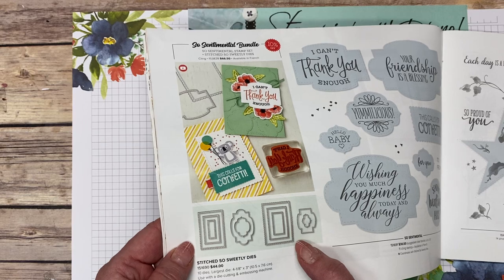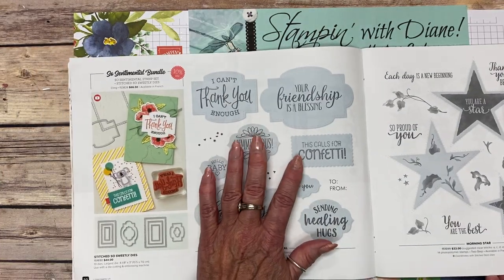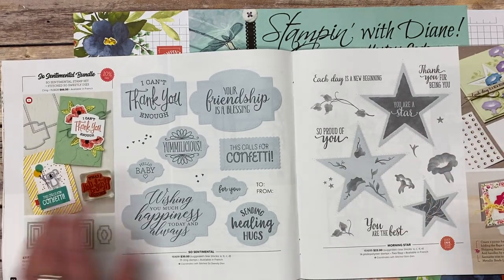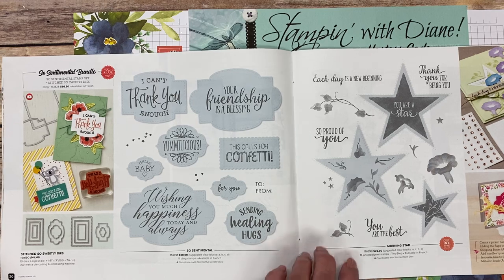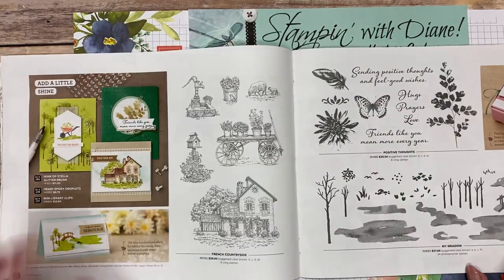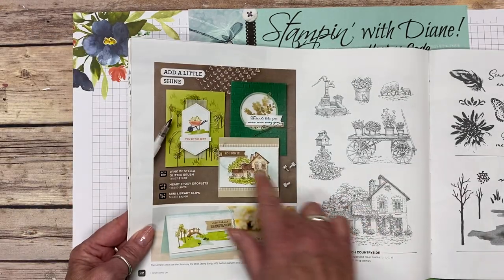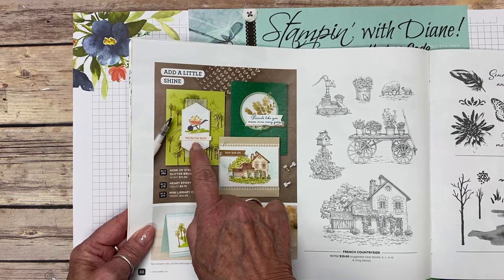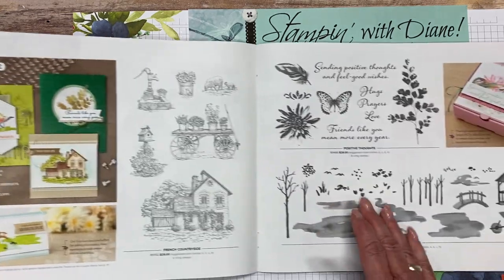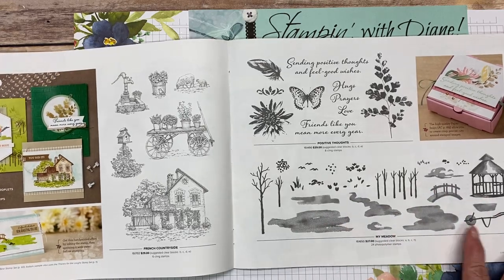This is the best kept secret — I don't think too many people notice it. Remember, anything that's in gray in any of our catalogs means there's something that coordinates with it, whether it's a punch or a die. These dies here are scalloped and also stitched — I'm going to be using this one a lot. This is from the star one that was in the Christmas catalog. There's also the stitch labels die and another beautiful building-a-scene set.